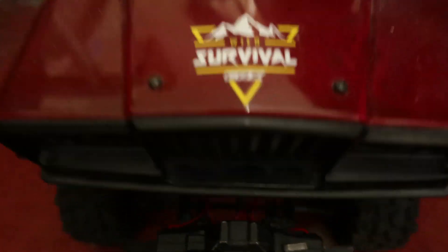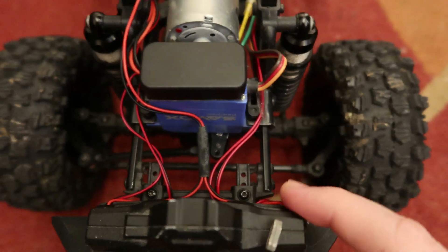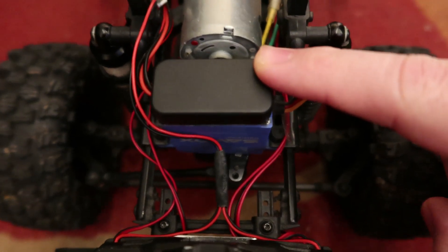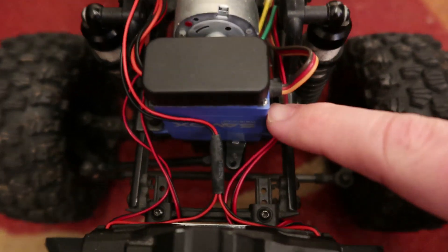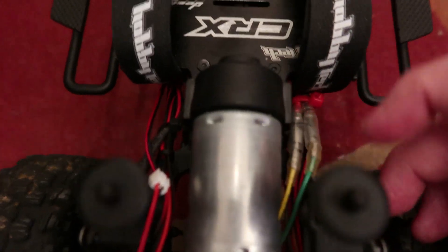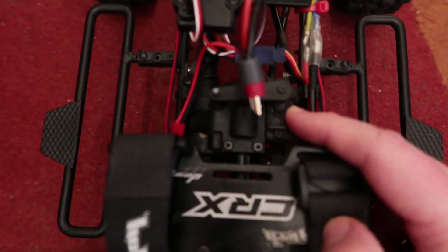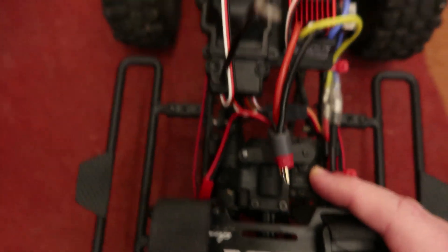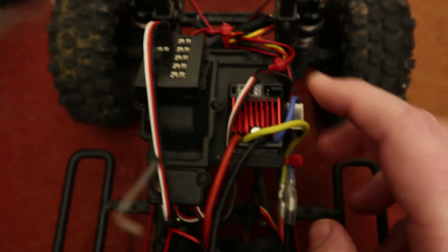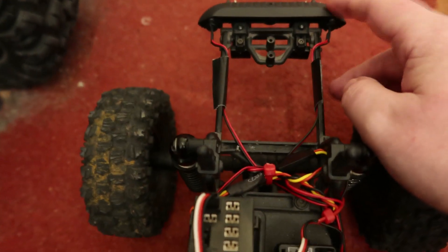I'll take the body off and show you inside. It powers the signal box for the winch, powers the steering servo, powers the motor, the two-speed servo, the lights for the top and the rescue lights, and it powers the ESC unit.